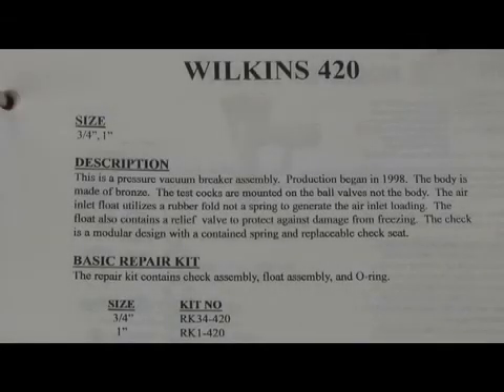The next assembly we're going to discuss is the Wilkins Model 420, which is a pressure vacuum breaker produced in sizes three-quarter and one-inch; production began around 1998. It's a pressure vacuum breaker, but it's got one unique feature in that the top of the air inlet actually has a small little relief valve there for in case of freeze damage, allowing the relief valve to go off so that if it does freeze, the increased pressure generated in a freeze condition does not rupture the assembly and can be replaced.